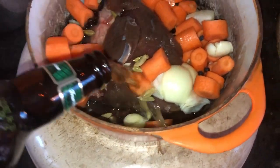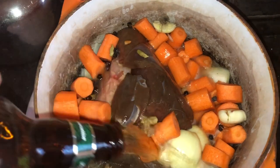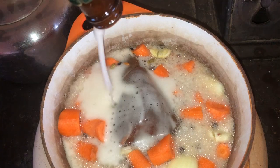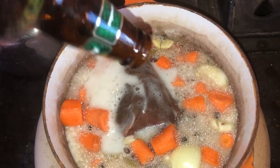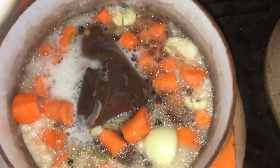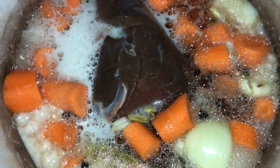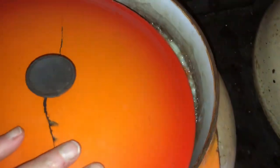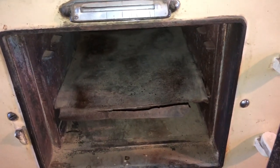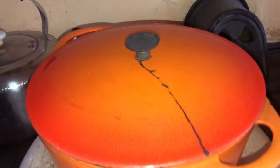There we go — got the lid off and put that in there, a whole bottle of Krabby's ginger beer. I'm going to go down to the shops and get some more onions to put in there, but I'll start it off now. Listen to the fizz of the ginger beer. I'm going to start off by putting it in the top right-hand AGA oven.